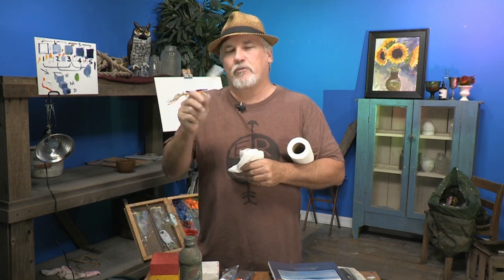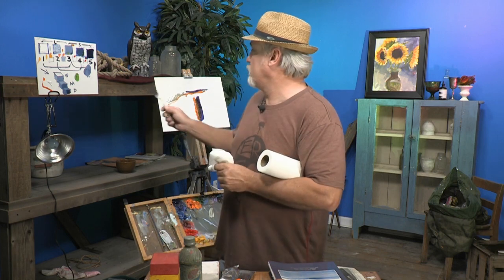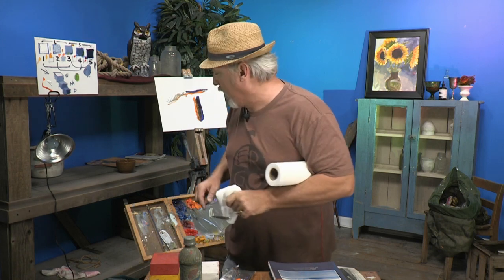Hi, I'm Mike Rooney, Coastal Painter from North Carolina. I'd like to get into part three of this Lost and Found Edges series. In the first two I covered the importance of them, why you have lost and found edges, and in number two I showed you how to do a lost edge — how you smear the edge and lose it by melding the two together. Now, how do you get a found edge, and why would you use one? I'll show you.